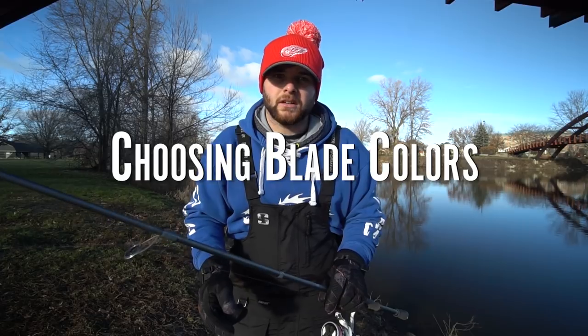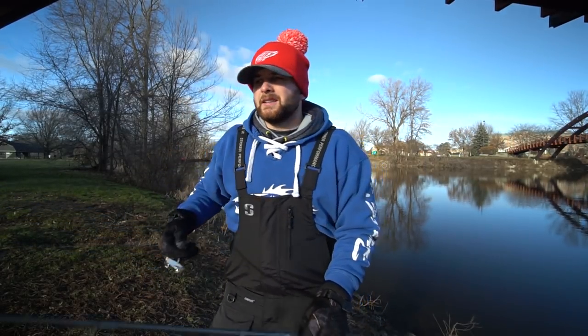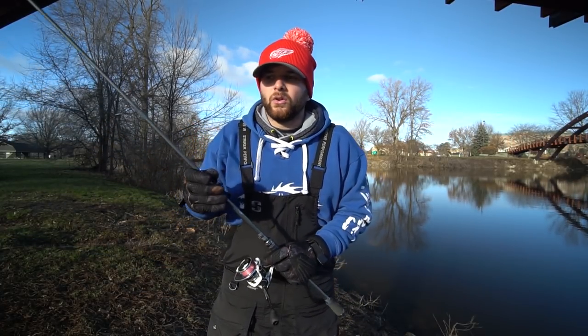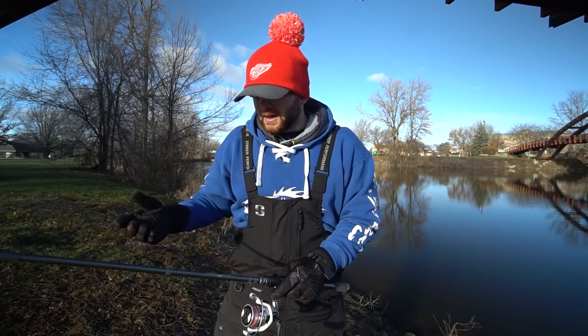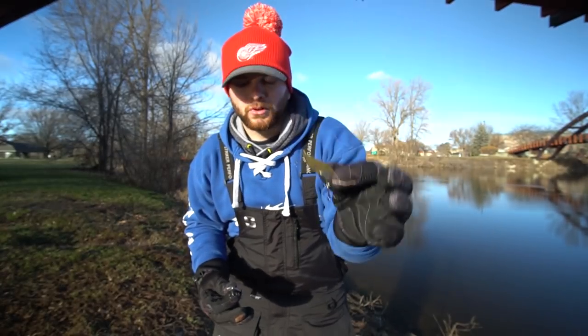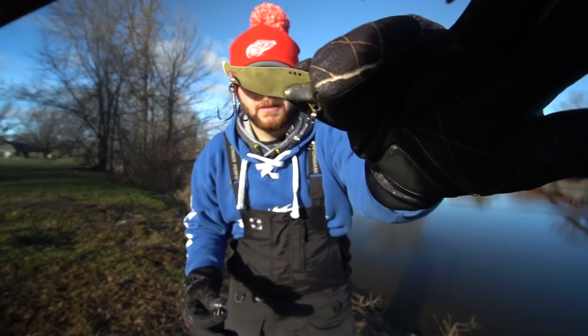There are three main colors I like to fish on a blade bait. The first is a silver blade — this is probably my all-time favorite color. A silver blade works really well everywhere I've fished. It basically imitates little minnows and has a really good profile down in the water. I also fish a gold and a painted blade. I fish a gold blade bait when I'm fishing anywhere that there's perch, emerald shiners, or little minnows that have more of a gold profile. It also works really well for largemouth bass typically feeding on bluegills and other small bait fish.